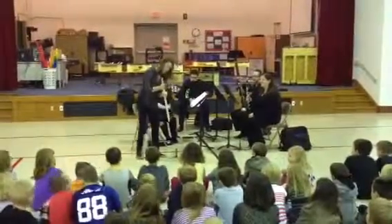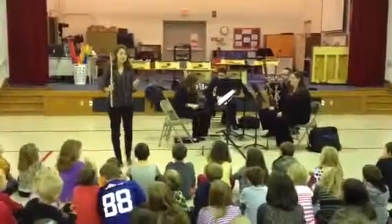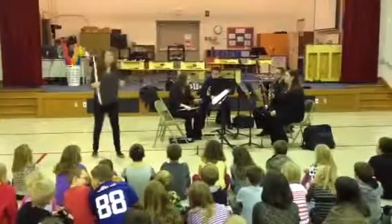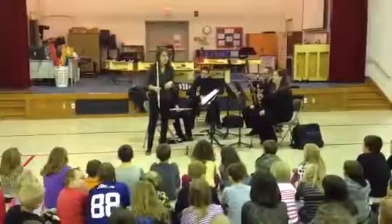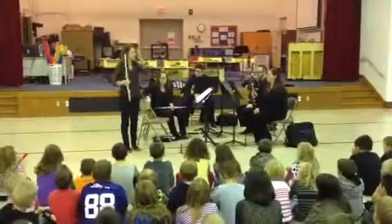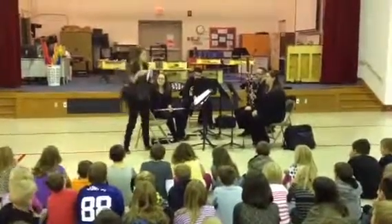Well, the flute — a lot of composers like to take advantage of what the flute can do. We can play a lot of really beautiful, melodic lines. We kind of soar above the orchestra or the wind quintet. Today I'm going to play for you a little excerpt that all students eventually learn at some point. It actually comes from an opera, and it's really beautiful — it really allows us to be expressive. So here's a little excerpt.